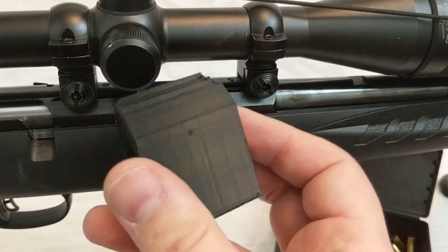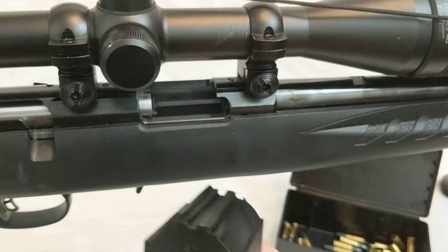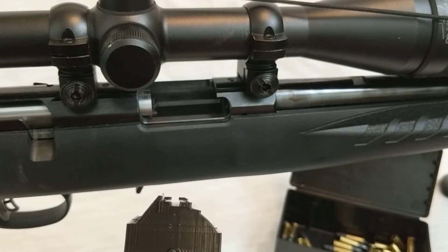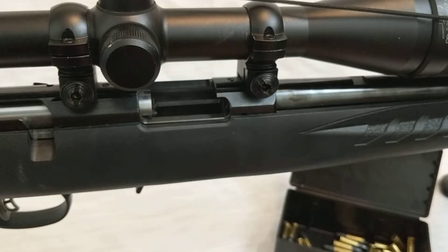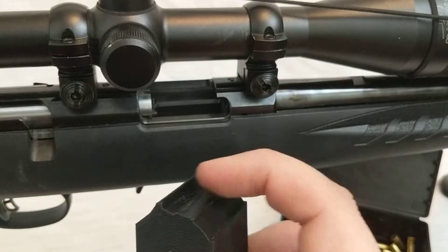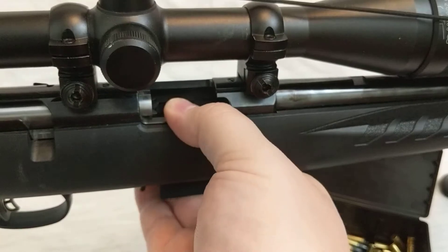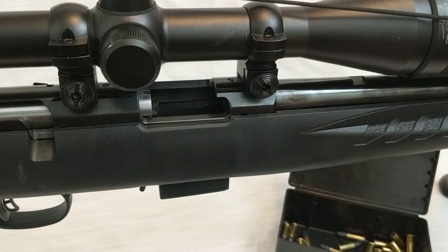One of the questions I got is: how do you know if you've got the PETA sled or you have the Mallrat sled? The easy way to know that is just to look at the top. You see that channel that goes from the front to the back? That's a PETA sled. The Mallrat sled does not have that — it just has a tray at the top. I'm going to go ahead and put the Mallrat sled up into this Ruger American Rimfire and show you the difference between the two when it comes to feeding the round.